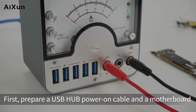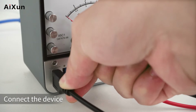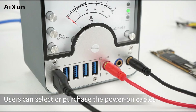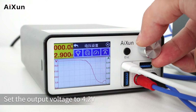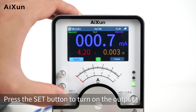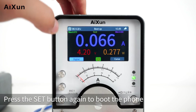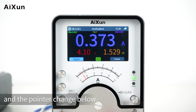Boot Cable: First, prepare a USB hub power-on cable and a motherboard. Connect the device. Users can select or purchase the power-on cables by themselves. Select the Boot Cable option and set the output voltage to 4.2V. Press the Set button to turn on the output, then press the Set button again to boot the phone. You can see the value change when booting and the pointer change below.